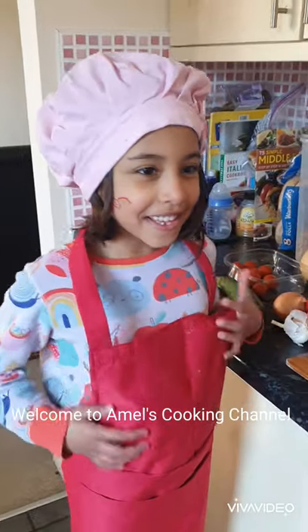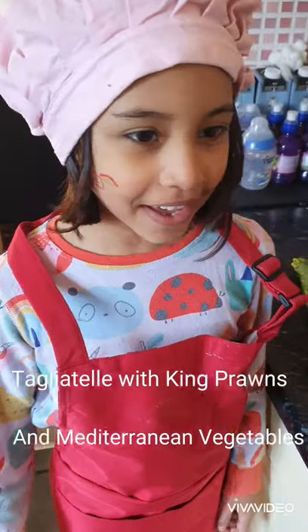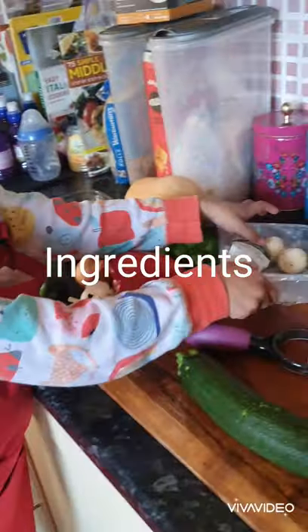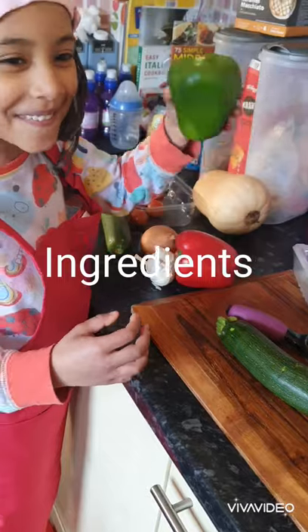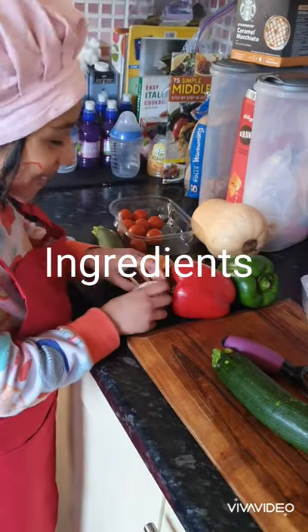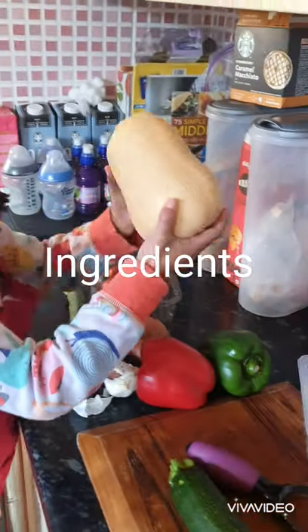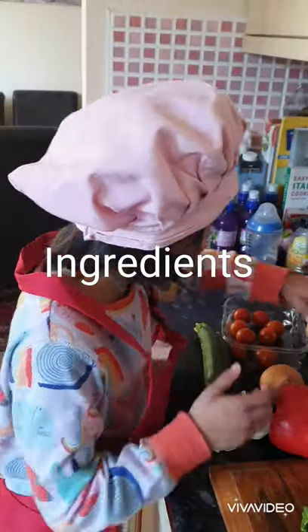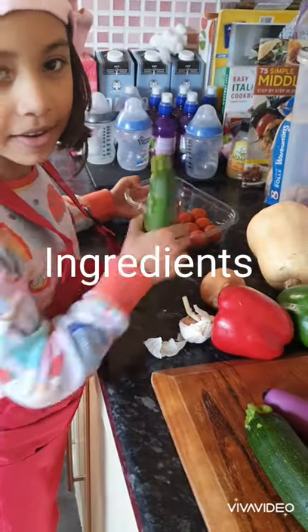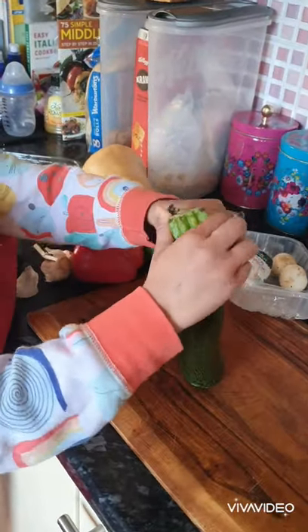Okay everybody, so today we're going to make tagliatelle king prawns. So we've got some mushrooms, we've got courgette, we've got pepper, we've got garlic, we've got onions, we've got butternut squash, we've got tomato, and we've got another courgette. So first we're going to peel the courgette.